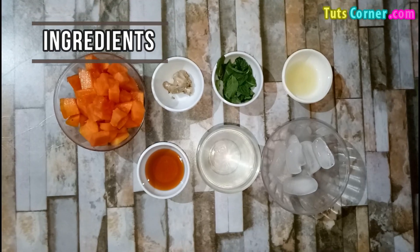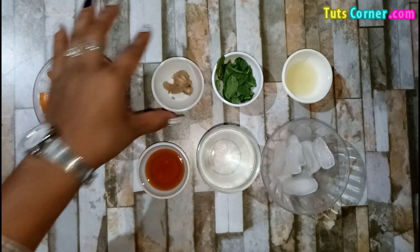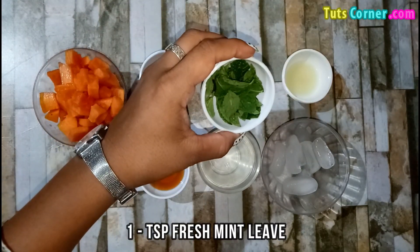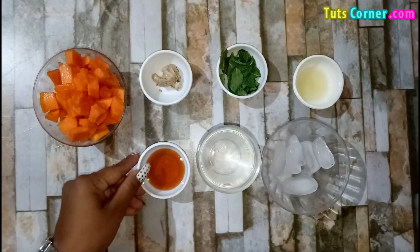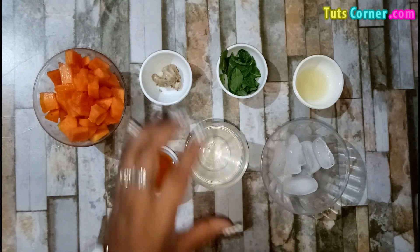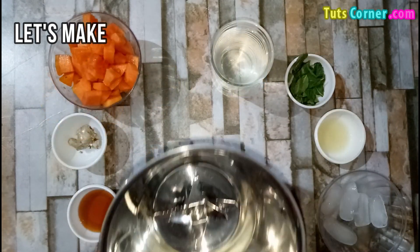Please note down the ingredients. You need 1 cup chopped ripe papaya, 1 teaspoon fresh ginger, 1 teaspoon fresh mint leaves, 2 teaspoons lemon juice, 2 teaspoons honey, 1 cup water and 5 ice cubes.